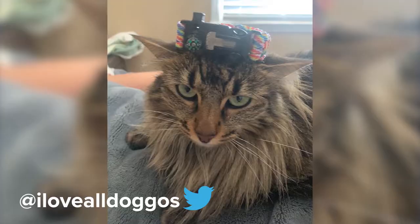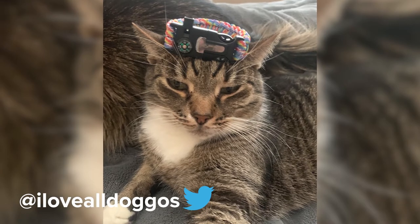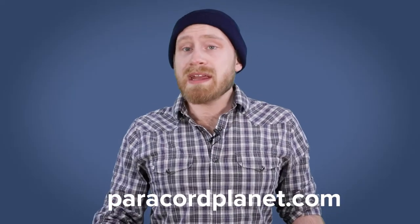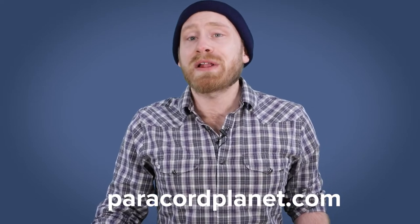Taking a look at our paracord community, we have a paracord highlight for you guys. It's from Twitter user @ILoveAllDoggos. She purchased some supplies from us and received two free bracelets, and she put them on her cat — so it's a nice cat hat as well as a bracelet. If you'd like more information about how to also get two free bracelets, make sure to check out the special offers page on paracordplanet.com.